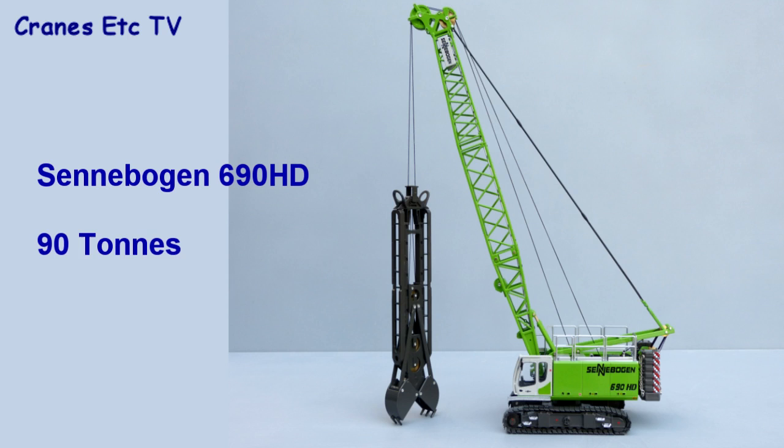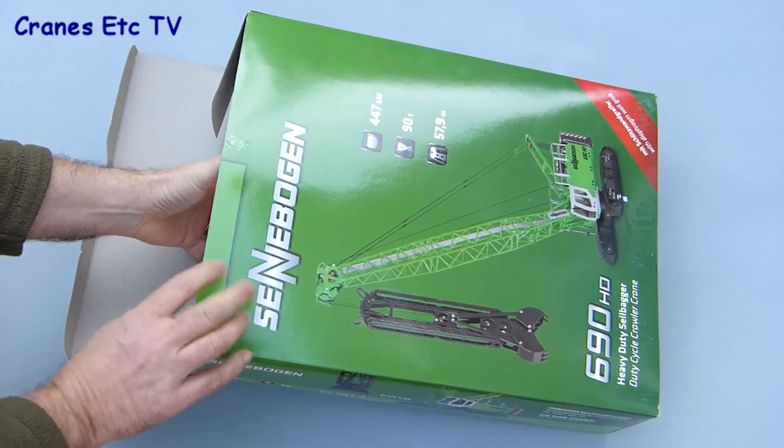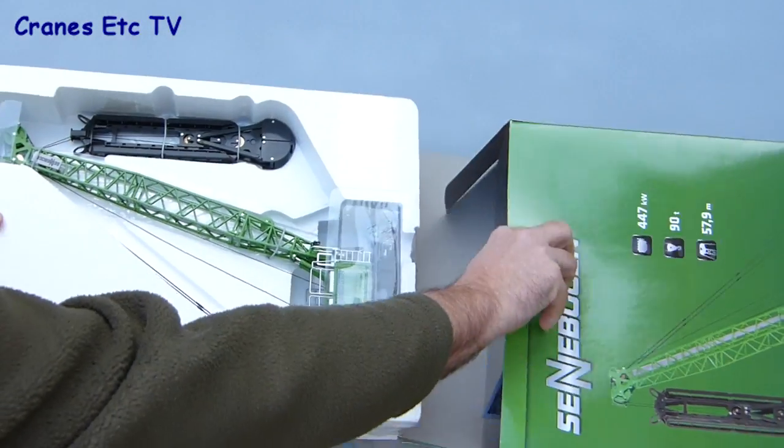The Senebogen 690HD crawler crane has a maximum lifting capacity of 90 tonnes and a main boom length of up to 57.9 metres. It's a duty cycle machine, which means it's good for repetitive work, and this model is configured with a grab for excavating diaphragm wall panels.